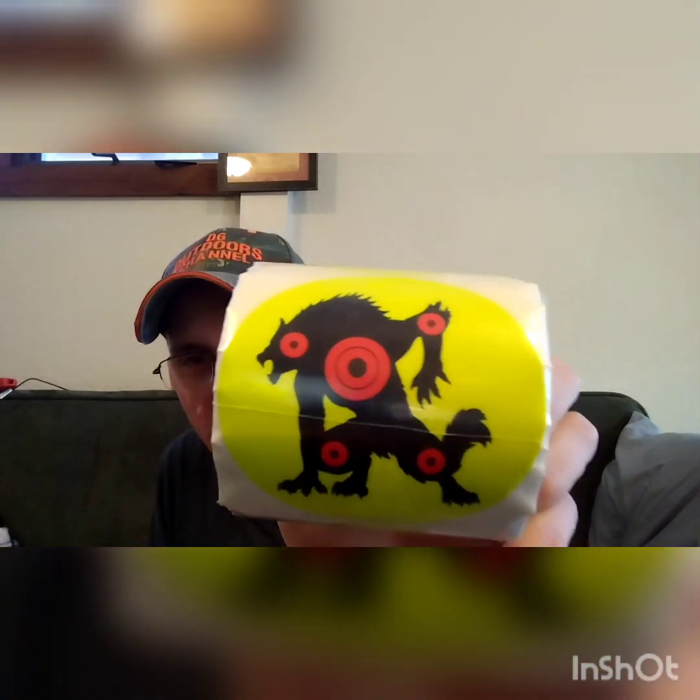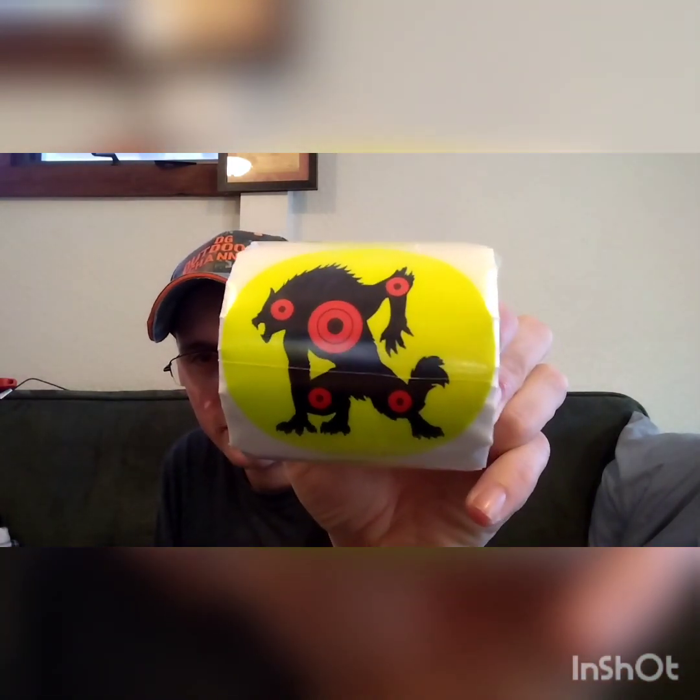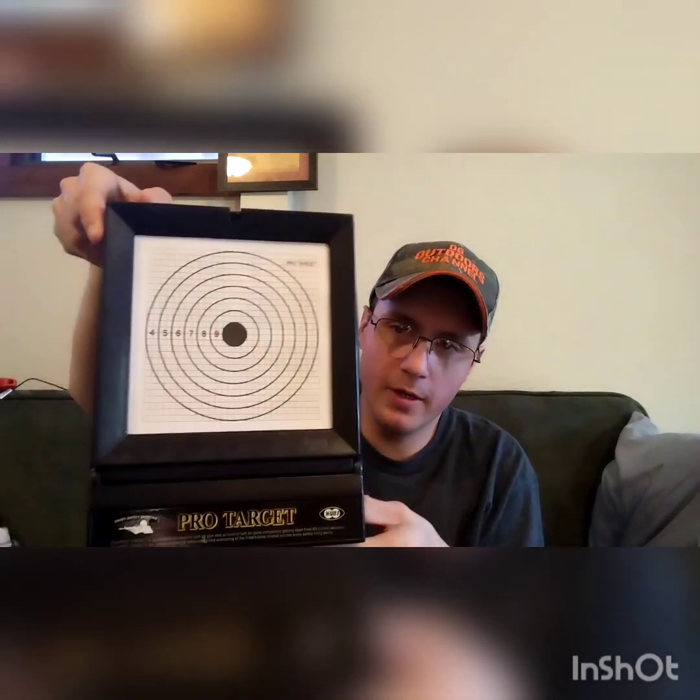Hey y'all, welcome back to the DG Outdoors channel. In today's video, I have a review on the ProTarget Airsoft BB Trap, and these adhesive werewolf splatter targets that I got for Christmas from Maymay98's parents. So this is the ProTarget Airsoft BB Trap.